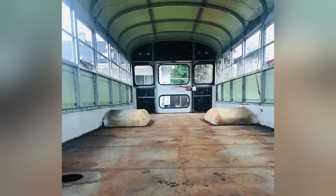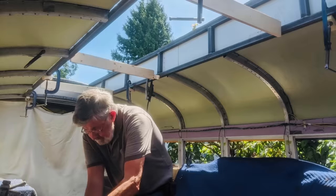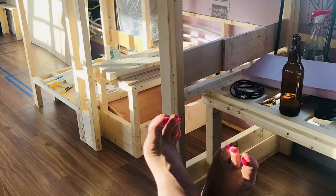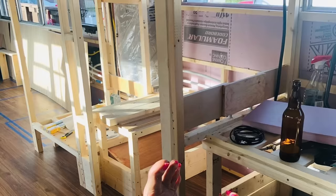I was never looking at the complete bus. I was looking at individual tasks — like we have to take the skin off the inside of the ceiling. That was a project, I'd do that, and then it was done. Dollar wise, including the cost of the bus, we put up around $30,000 into it.